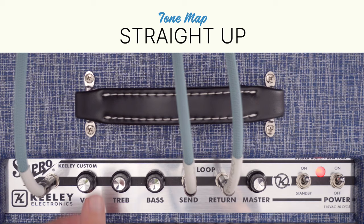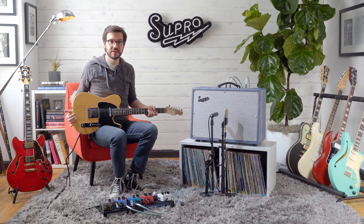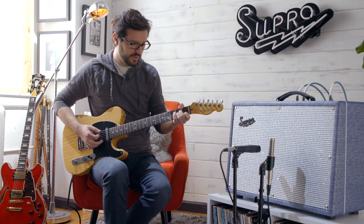For the Straight Up Tone Map, we'll set all the levels to 5, and I'll be demonstrating on a Fender Telecaster.